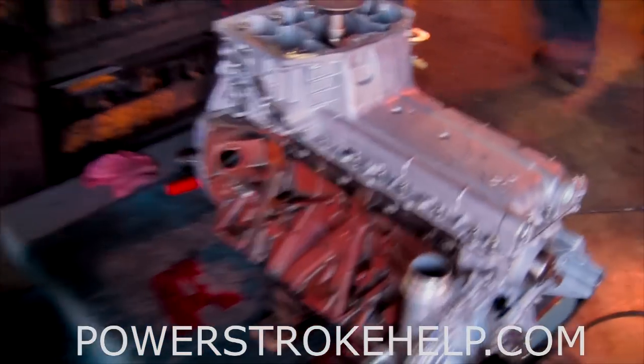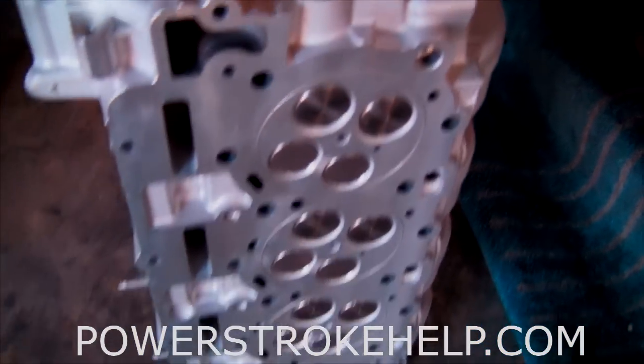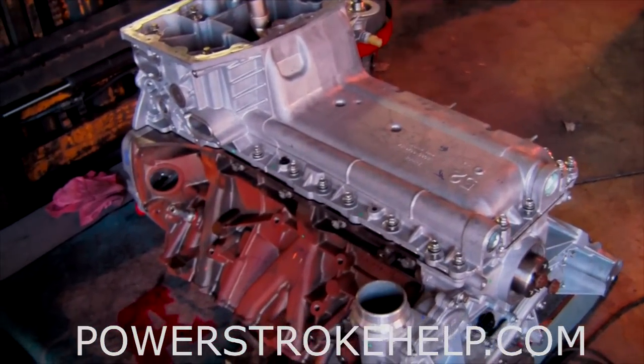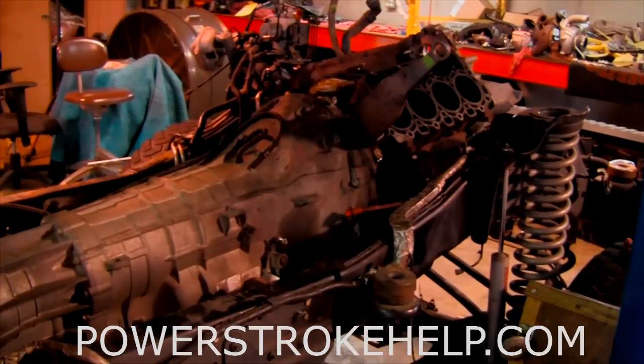Here you can see the short block going together, oil paint going on it. About to put the big dog heads on there — O-rings, new valves, same deal like all the other heads we build. This is going to be a good motor for this guy. This guy beat on this thing pretty hard.